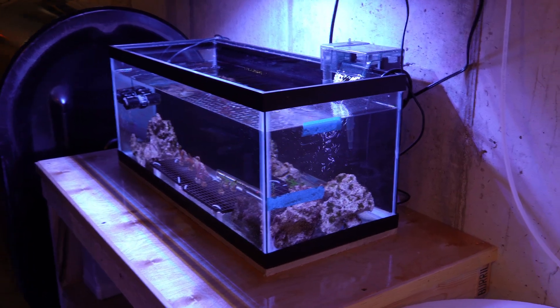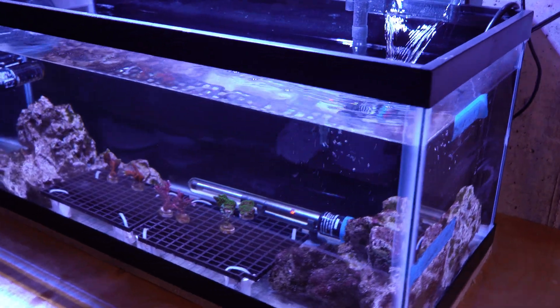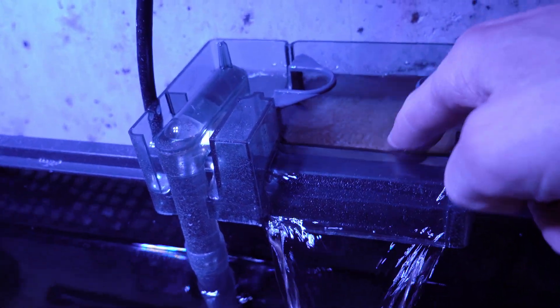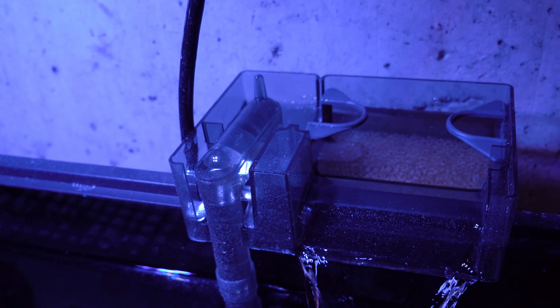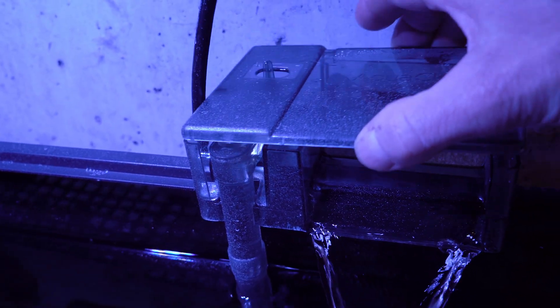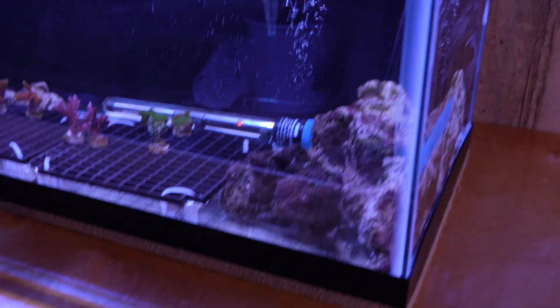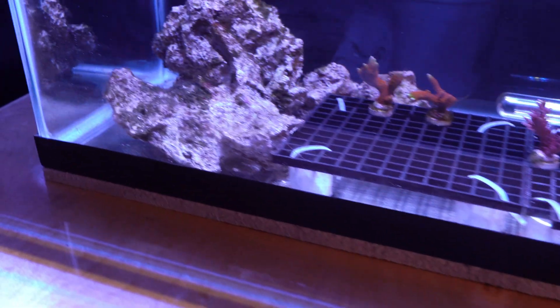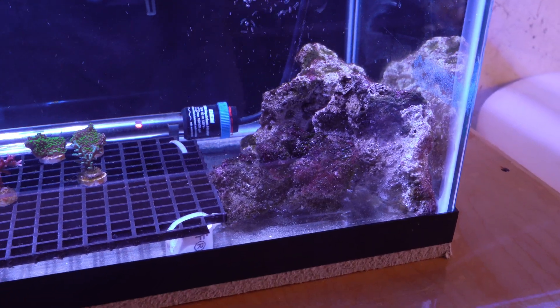Here's my SPS quarantine tank. It's a 20-gallon tank and it's a real simple setup. I've got a Mitra's LX 7204 LED light for the lighting, a simple hang-on-the-back filter with a couple of filter sponges. I actually had put those sponges in my 187-gallon system's sump to help the bacteria colonize them before I started this quarantine tank up. I also had a little extra live rock — some Haitian live rock — one piece I pulled out of my 187-gallon tank and a couple of other pieces from a Rubbermaid. So between the sponges and the live rock, I think I've got a pretty decent biological bed going on in this tank.